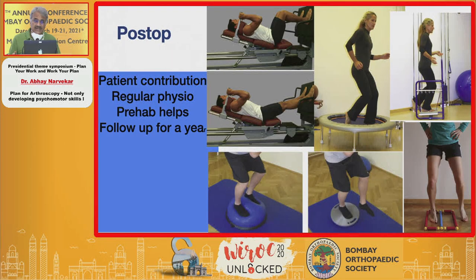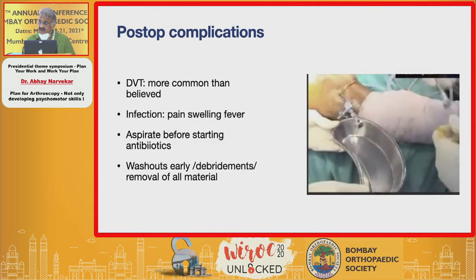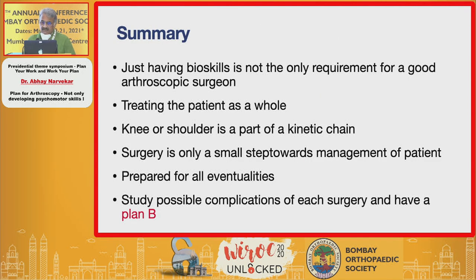Your work is not over until you follow this patient up for a year. Discuss with the patient that there is significant patient contribution required, including regular physiotherapy. If you have sent the patient for prehabilitation, that helps significantly. You must also monitor post-operative complications like DVT and infection. To summarize: having bio-mechanical skills alone is not sufficient for a good arthroscopic surgeon. Treat the patient as a whole — the knee or shoulder is part of a kinetic chain and surgery is only one small step in overall management. Be prepared for all eventualities, study complications, and every step of your surgery should have a plan B.